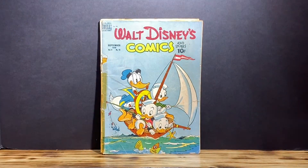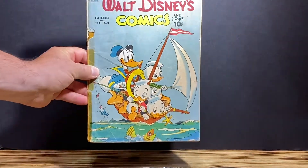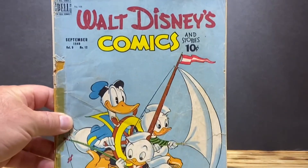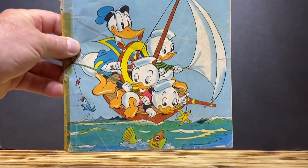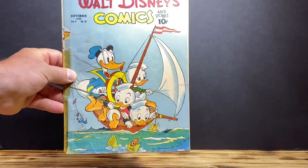I'm going to definitely attempt to remove the tape. I'm going to clean it. I'm going to press it. I'll fix the cover issues. So it definitely is a cool book for $8 — you can't go wrong. And when I'm done with it, it's definitely going to present a lot better.